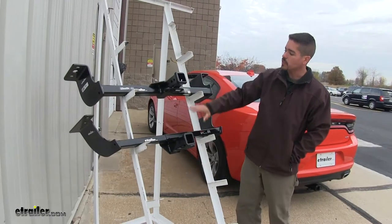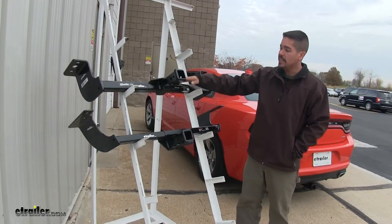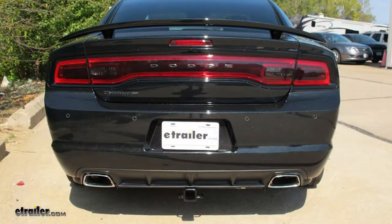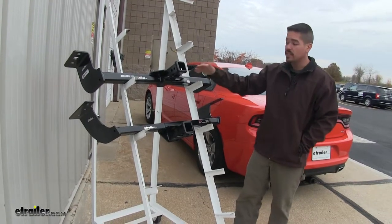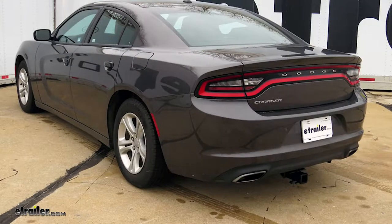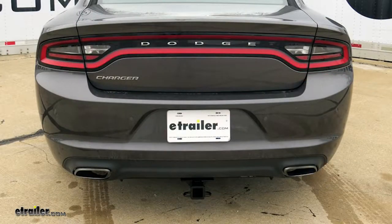The Draw-Tite is going to sit right below the bumper and we are going to be able to see that cross tube if we're directly behind our car, because it does sit rather low — so you want to keep that in mind as far as ground clearance goes. Whereas with the Curt, it is going to sit up just a little bit higher right behind the plastic on our bumper, but not high enough to where we're going to have to cut anything.